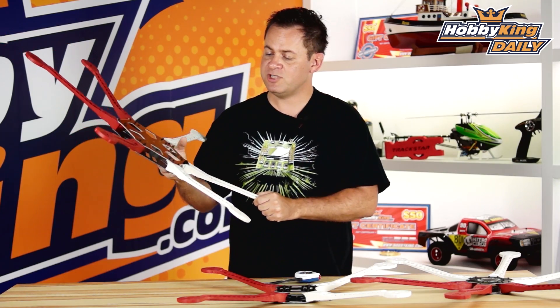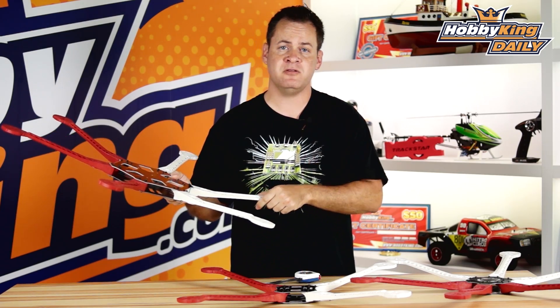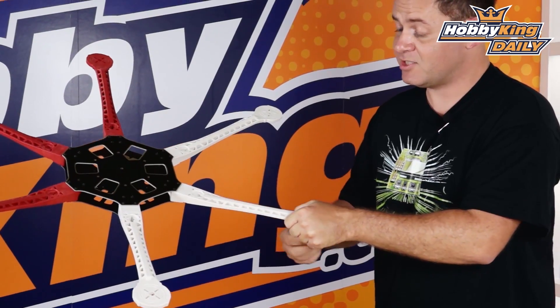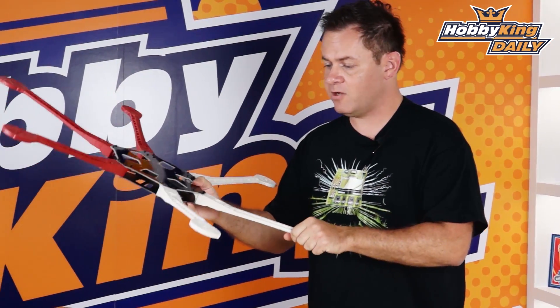These arms are extremely rigid. I know a lot of multi-rotors are based with plastic arms, and there's a lot of concern about their flexibility as they come out towards the motor and how strong they are. As you can see, I'm holding this frame up and bouncing it — it's extremely rigid, it doesn't flex a whole lot. There's a lot of plastic in there, but it's actually still a pretty light frame, so you've got no worries there.